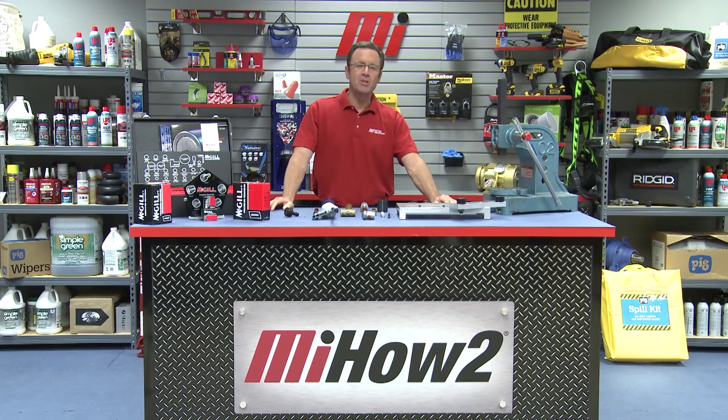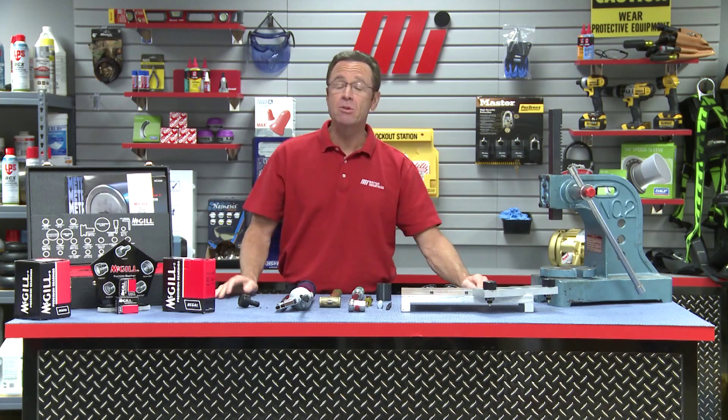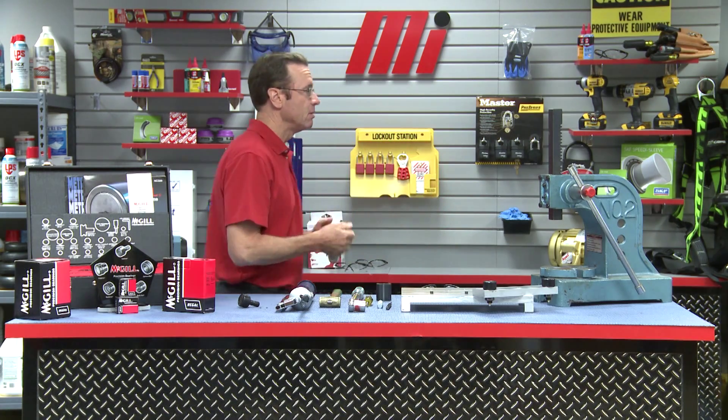Hello and welcome to another Motion Industries how-to video. My name is Tom Clark, I'm your host. And on today's how-to, our topic is cam follower installation. And helping us to talk about that topic, first-time guest to the Motion Industries studio, Kevin Mews.